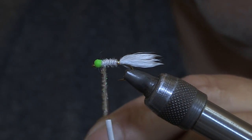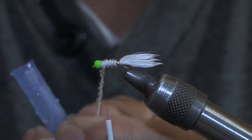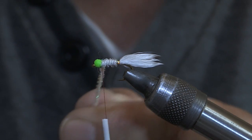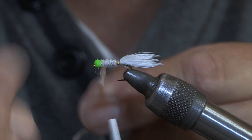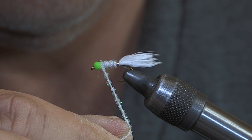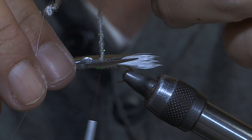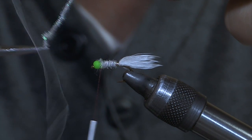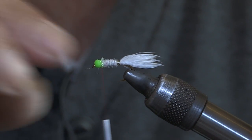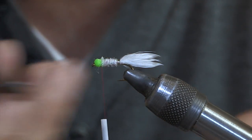You'll probably think that's going to look horrible with red thread — yeah, you're right. So what I'm going to do is just put a bit of super glue just on there, and then I'm just going to wind it on. Just hold it there for a bit. Use a pair of sharp scissors and a pair of fingers around it — there, I've just got a thread.